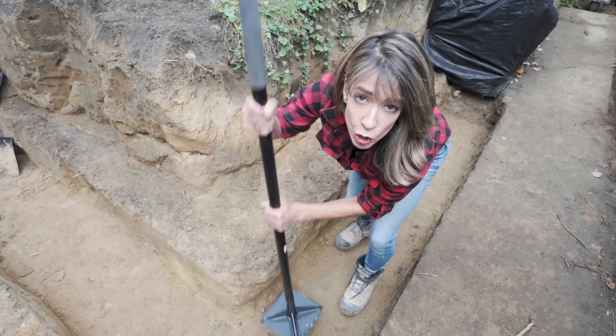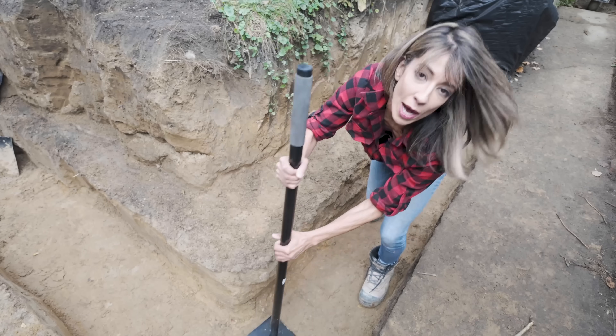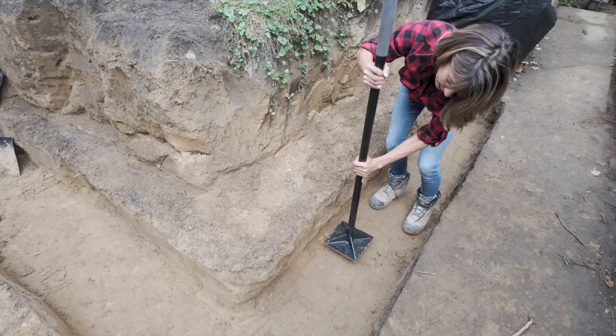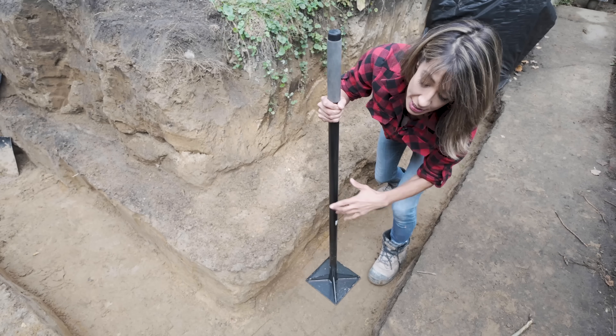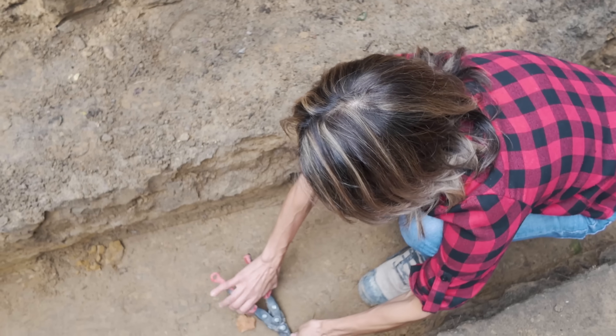The key to a good solid retaining wall is a stable and well compacted base. This is my sub-grade. My soil here is sand. Compact this — you can use a plate compactor if you want, but I find hand compaction with the tamper works very well. Now if you have some roots poking through, just cut those out.